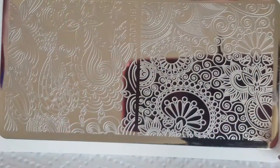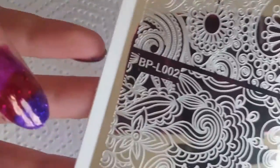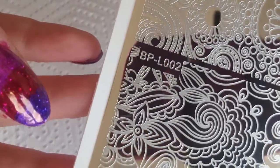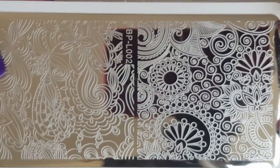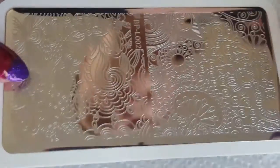Next we're going to go in with our stamping plates. We're going to be using Born Pretty Store BPL-002. I'm going to be using this image over here and I'm just going to be taking random swatches from that area.